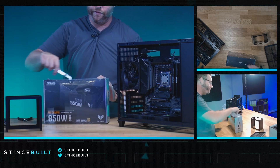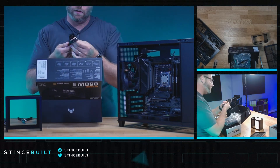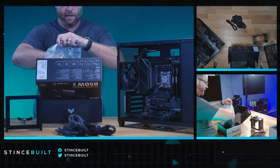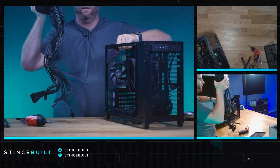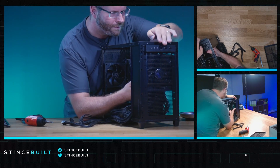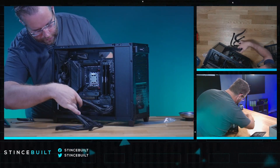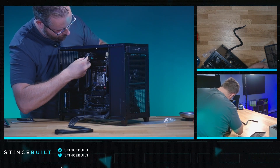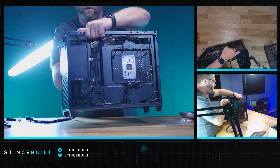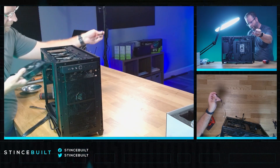Today we have the 850G from Asus — their TUF ATX 3.0 power supply. Fantastic power supply. Pulling out the cables we need today: EPS1, EPS2, 12-volt high power, and our 24-pin main. All other cables go back in the bag. Getting cables fed through — first is the 24-pin main, then the dual EPS. Looking pretty good on the back. We have three top fans to do next and a lot of daisy chaining. Two more fans in and we're done with the fans, on to the wiring.